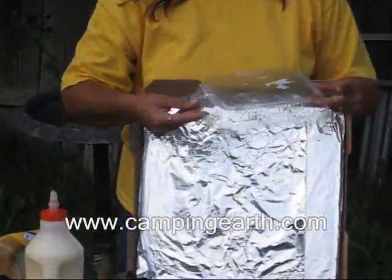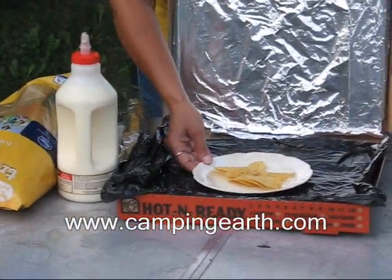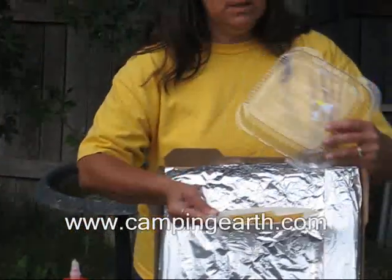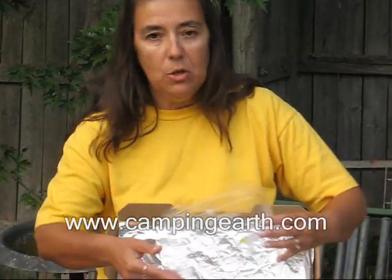This is where the lids come in. If you're using the Ziploc bag, simply pick the plate up, slide it in the Ziploc bag, and seal it up. If you're using the Saran Wrap option, wrap the whole plate in Saran Wrap. But I'm going to use the lid.